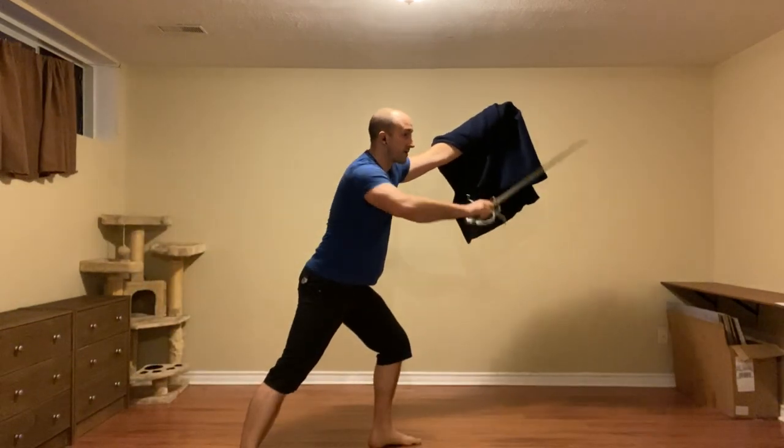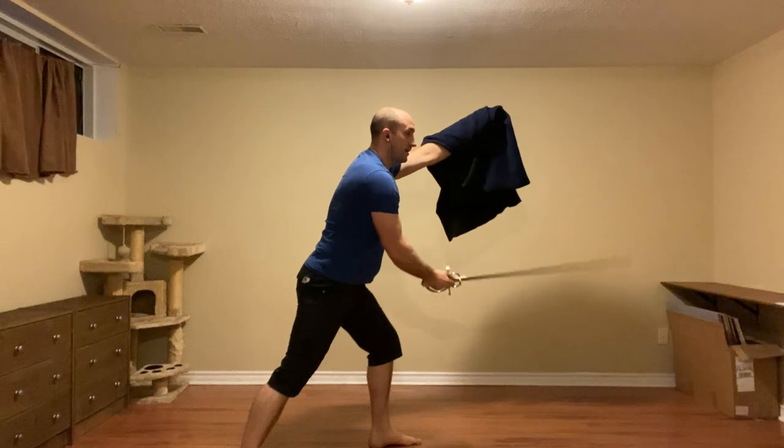It's step and hit, or step and hit. With the thrust I can cut to the other side and then leave with a stoccata.